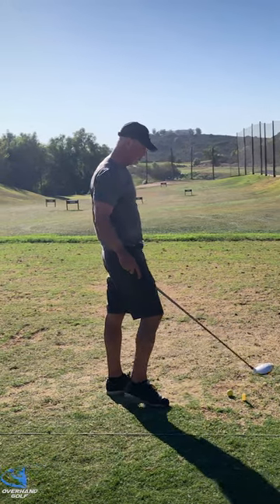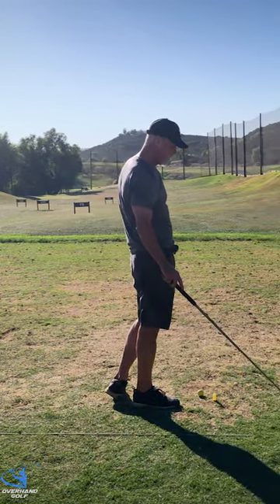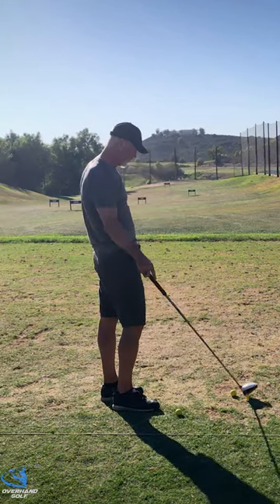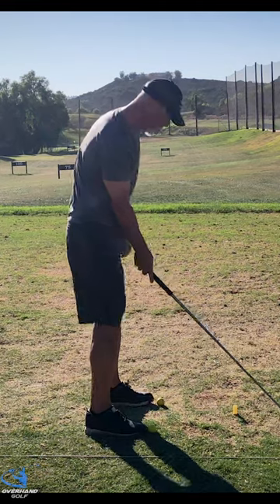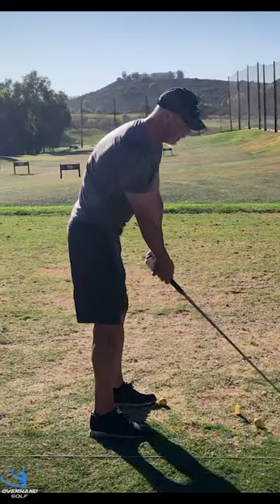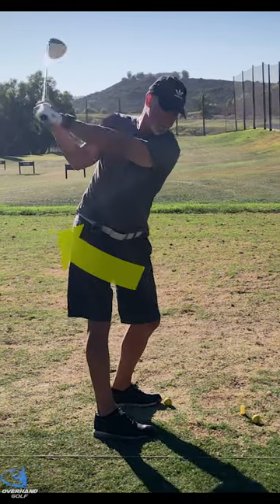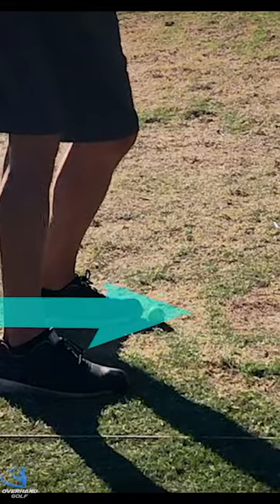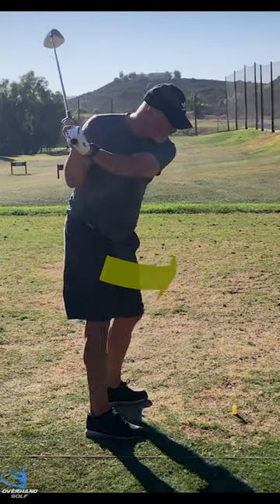Let's talk about shear forces on the ground and not vertical forces. When I start my swing, I am pushing that way with this foot. That puts me in a turn, right? Then as I start down, I'm actually pushing that way with that foot.